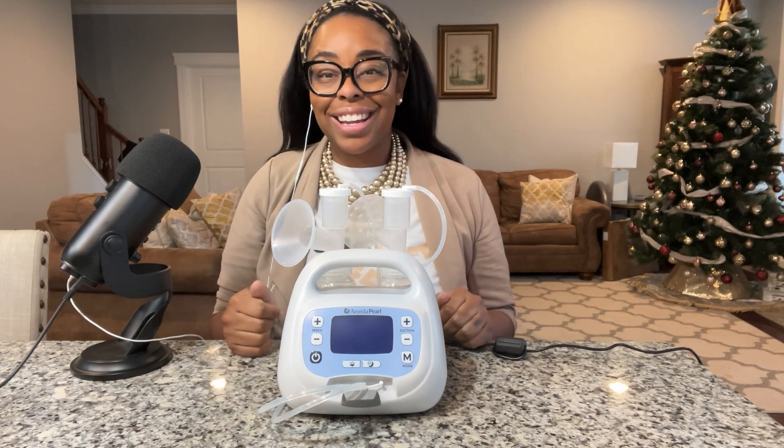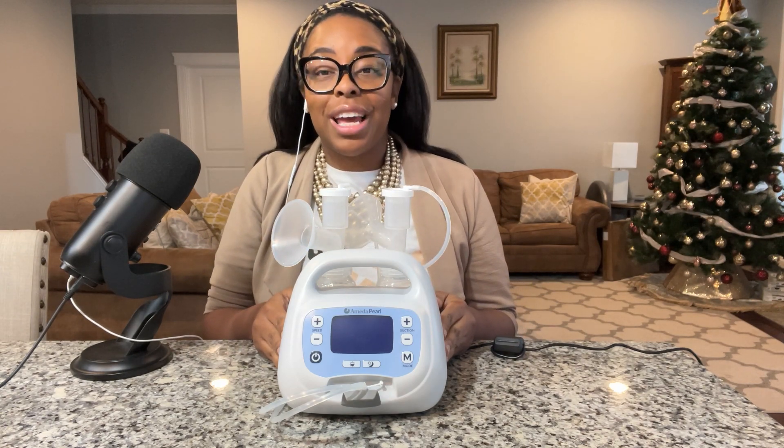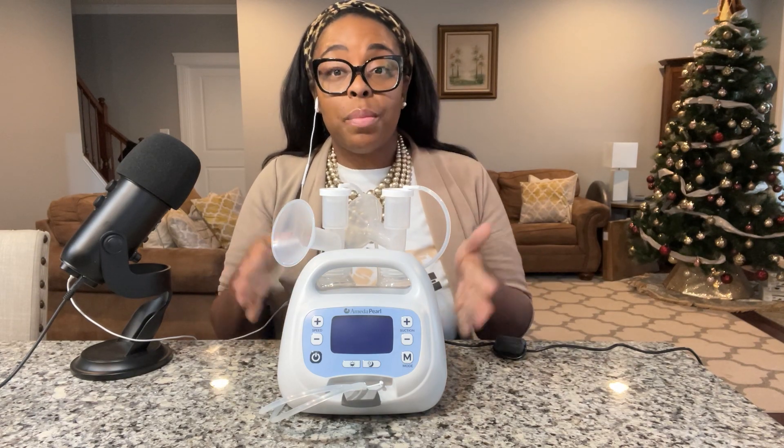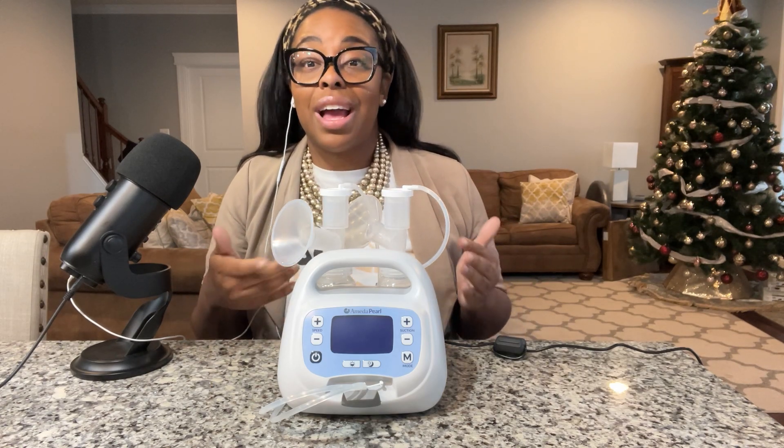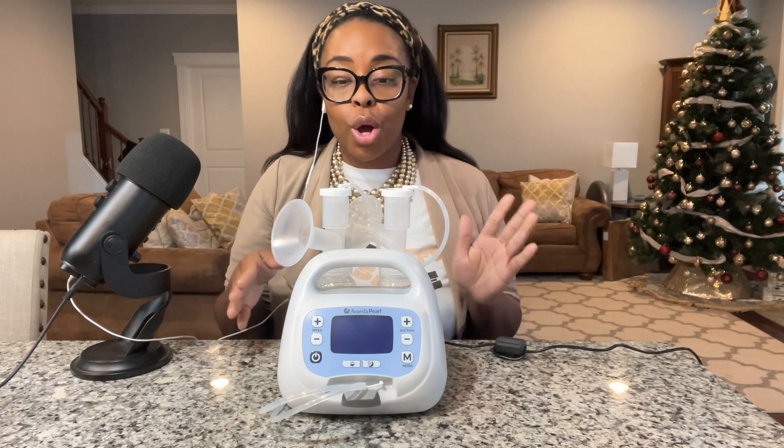Hello and welcome back to Pump with Purpose, this is Dr. Diana. I want to get my full disclaimers and disclosures out up front: I am not an affiliate of Amita. I purchased this product myself — it retails anywhere from $830 to about $870 depending on if it comes with the pump and parts. The parts were given to me by Amita when they saw I had made an order, to make sure I had the appropriate parts, but I actually purchased the pump myself.